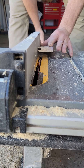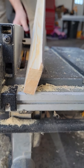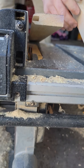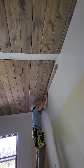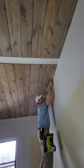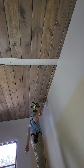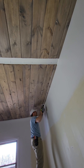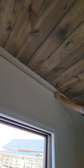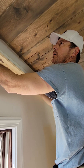After we're done it's gonna look like this. Last piece going in. He's measuring this piece right here and we're gonna start on the beams.